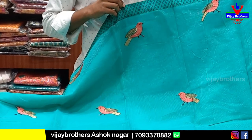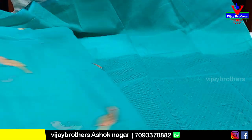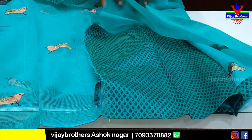We have a pine bottle border. This is the patch bottle — we have two sides. We have a blouse. This is the blouse. This is the blouse print.